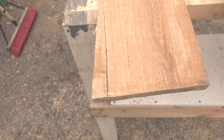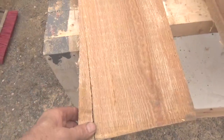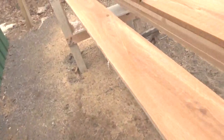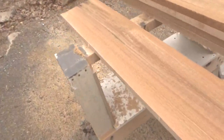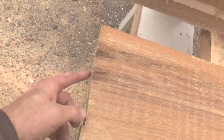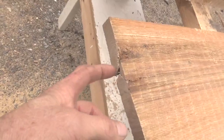Now this is a 1x8 here. This thing is 9 foot long. If you notice, there's a little crack here, but I have 9 foot of wood and I only need 8 foot, so I'm going to get that out of this. However, on the end here you can see there's some more imperfections.